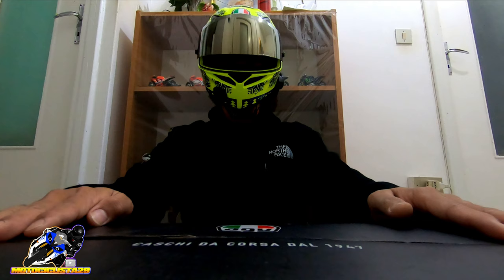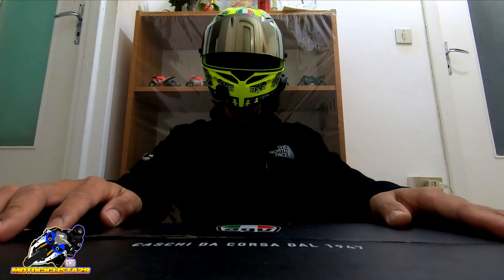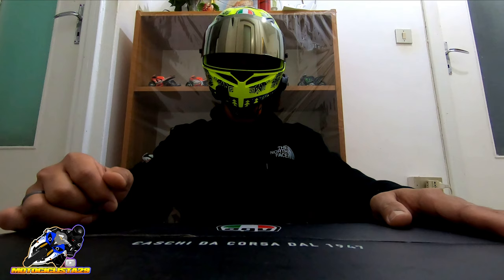What's up mga Kamoto! Good morning, good afternoon, good evening — whatever time you're watching this video. As you saw in our intro, we have here a Ya-Anne Baxing Pista GPRR 2019 Mugello helmet. This is the 2020 design by AGV for their Pista GPRR model.